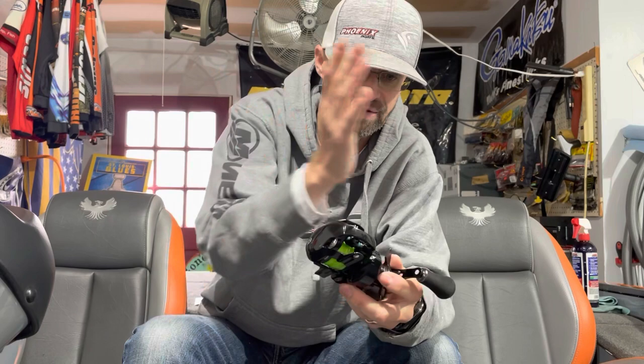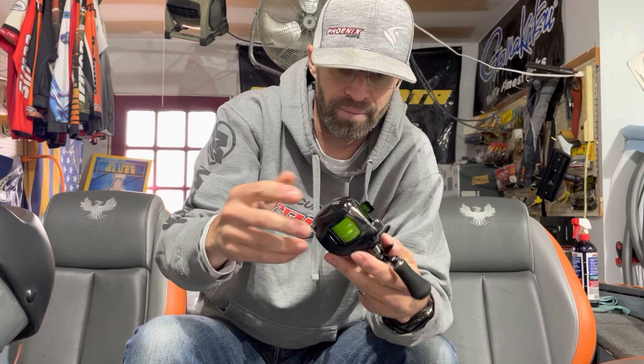But this thing is an absolute beast. This is a 7-to-1. This is going to be great for frogging, jigging, deep jigging, anything heavy duty. Light swim baits — you can probably do a little bit bigger swim baits on it. The brass gears are nice.